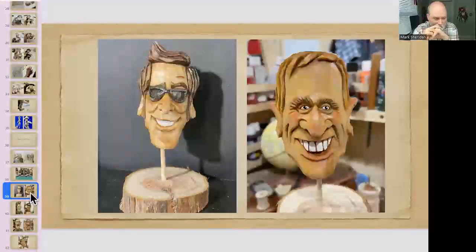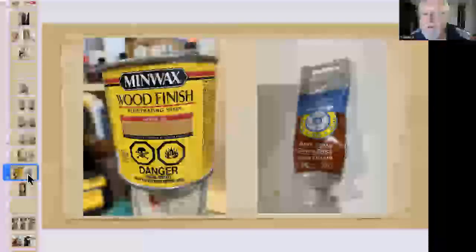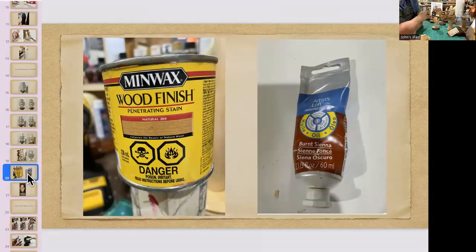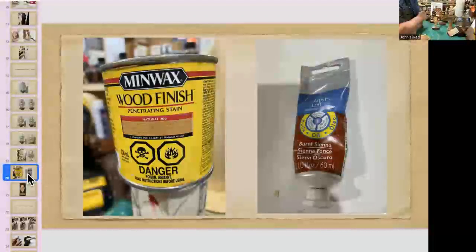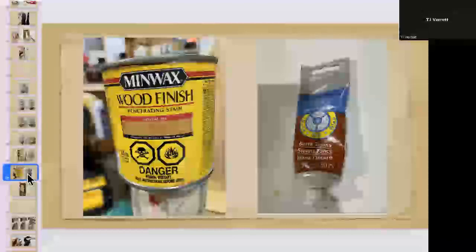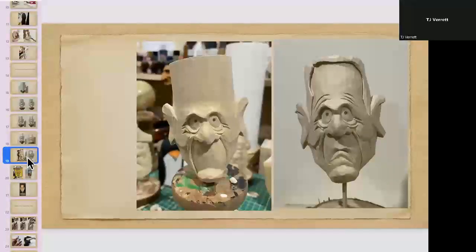Richard asked about the burnt sienna — it has to be oil paint, about an inch squeezed into the Minwax can, mixed together. You can adjust the amount for different skin tones. T.J. asked whether John sands during carving — John never sands: a sharp knife gives the clean surface. The key is just keeping the knife sharp.